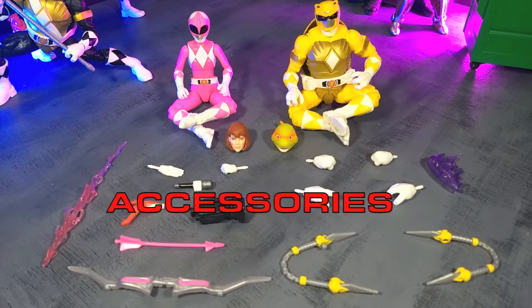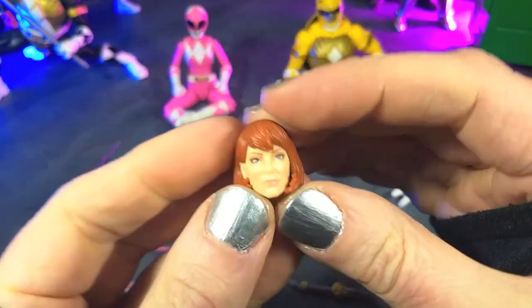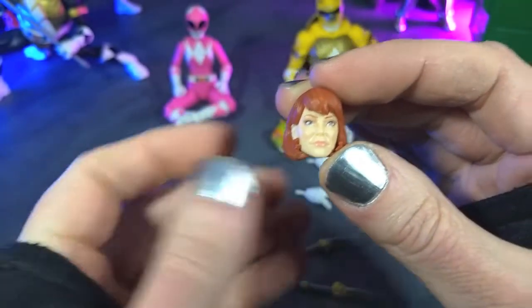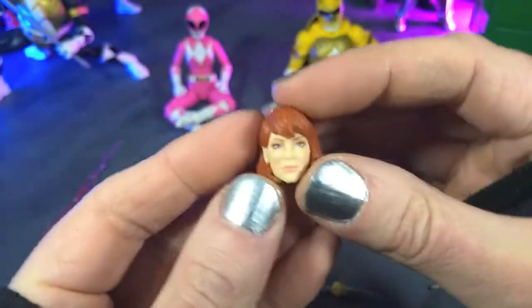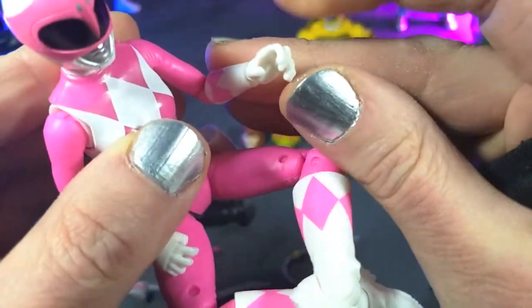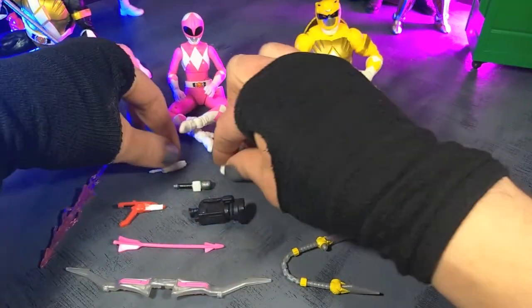We get a really fun and thorough loadout of accessories with this two-pack. Starting with April since she has the most reuse. First, what isn't reuse is the alternate civilian head — they did a really good job with this. It just looks alive, it looks like April. It has an April-ness to it, so that totally works. Then we go to the hands, which are the same that came with Kimberly and Kat — you get your gripping hands right on there, a right chopping hand slash bow release hand, and then a left fist.